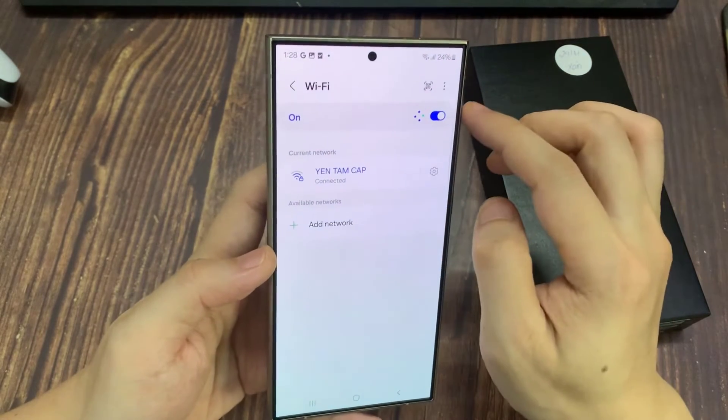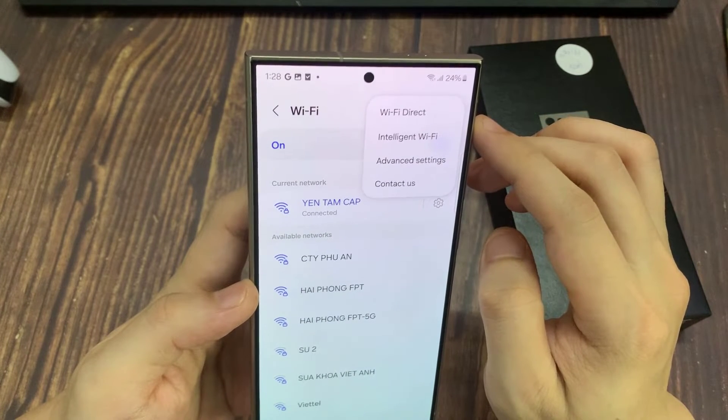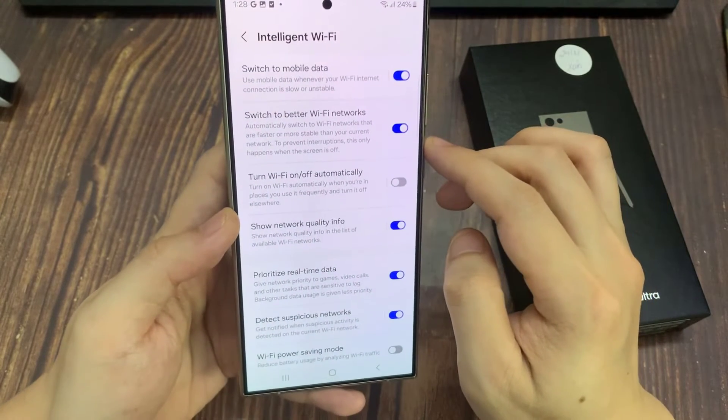Now, in here tap on the more button at the top corner. From the pop-up menu, tap on intelligent Wi-Fi. Then go down and tap on switch to better Wi-Fi networks.